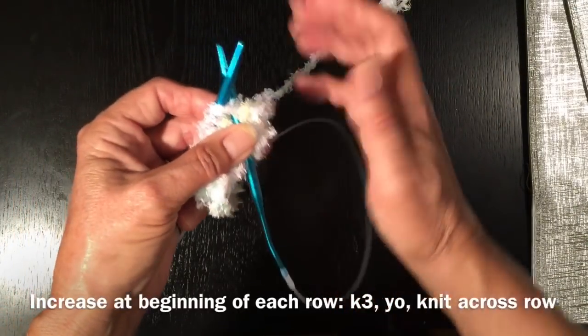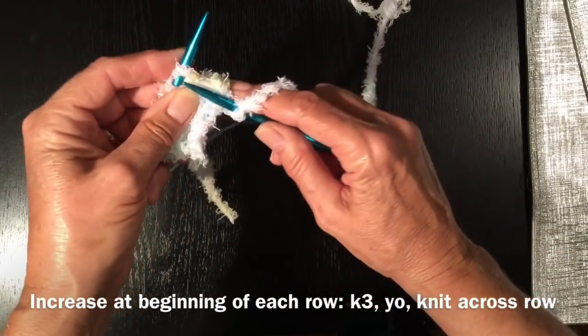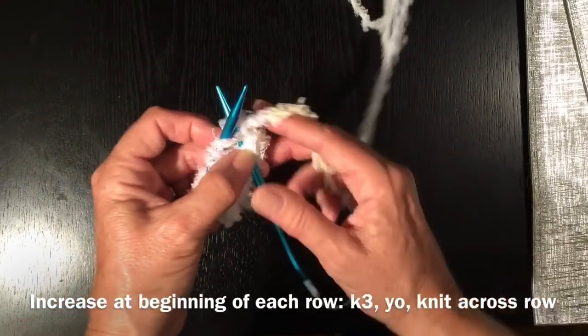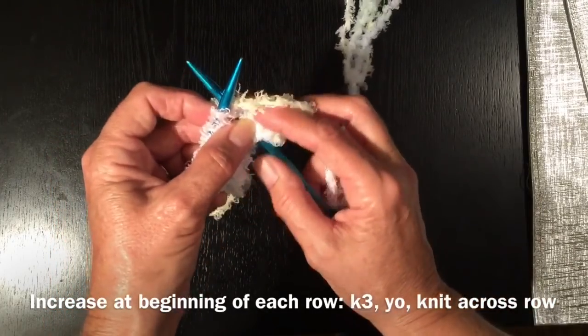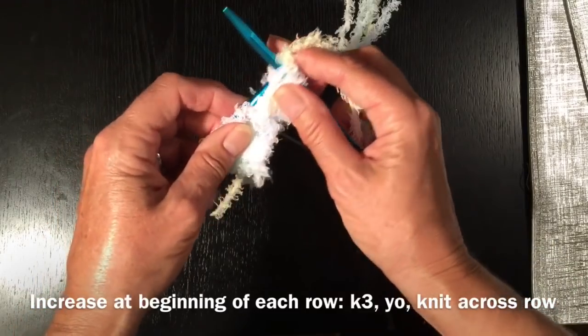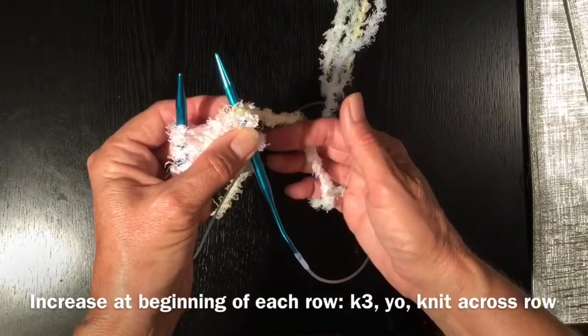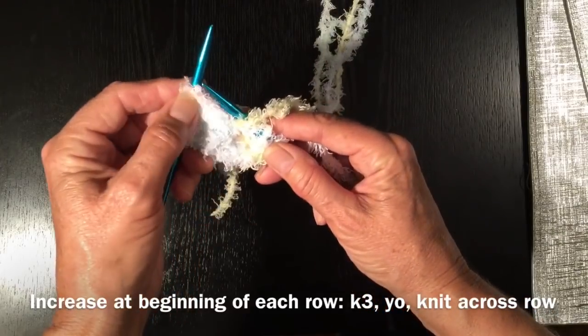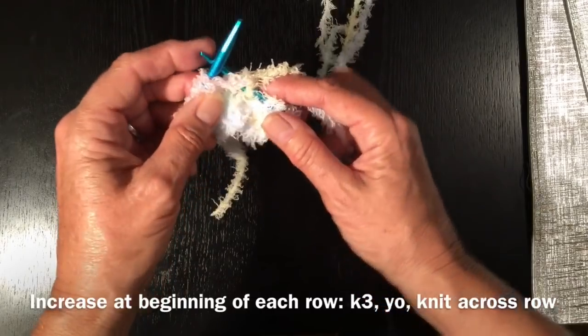So the same thing as the previous row. We're going to knit one, and we're going to knit two, and we're going to knit three. And the same as before, we're going to wrap the wool from behind, bring it around to the right, and then we're going to come in and do a knit stitch, and we're going to knit to the end of the row.